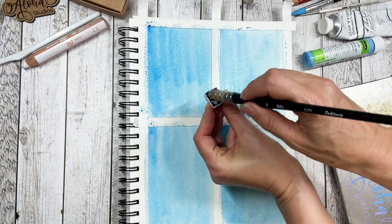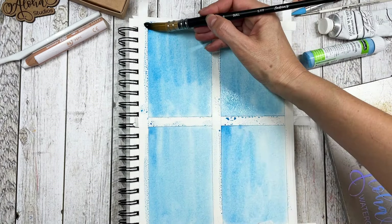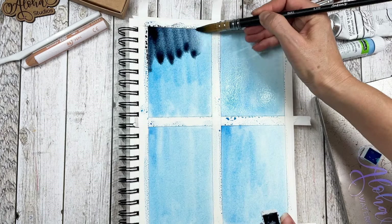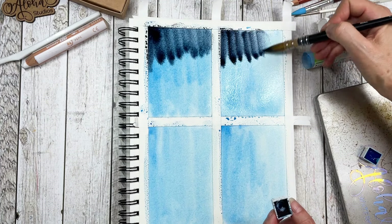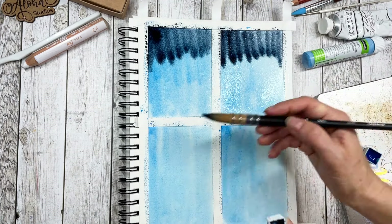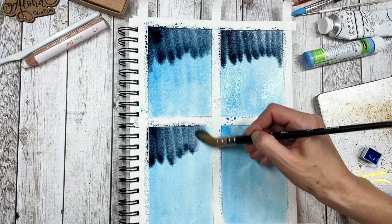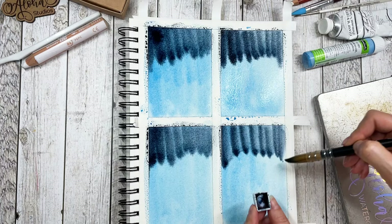If you don't have indigo watercolor, you can just mix some black watercolor with some blue. What I'm going for is just a darker color. Theoretically you can also use black — it's just my personal preference that I would rather use indigo rather than black.